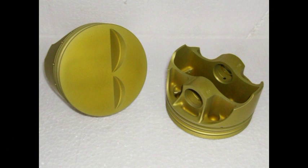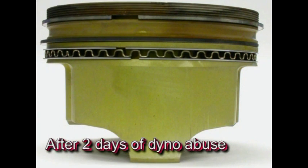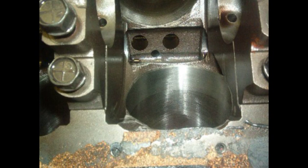The motor was then deliberately abused on the dyno to see if it could be destroyed, and no matter what was done, it could not even be forced into detonation. After two days of abuse on the dyno with high-load pulls, rich, lean, advanced, and retarded timing, the motor was torn down and examined.